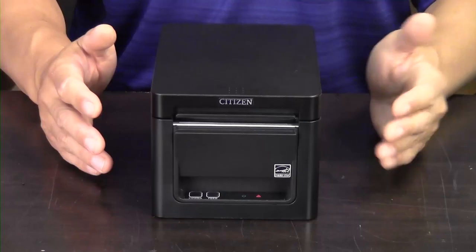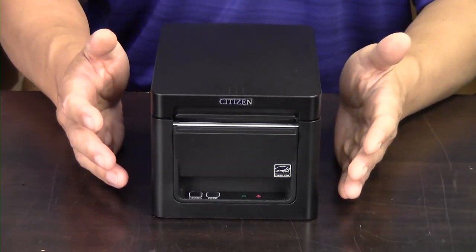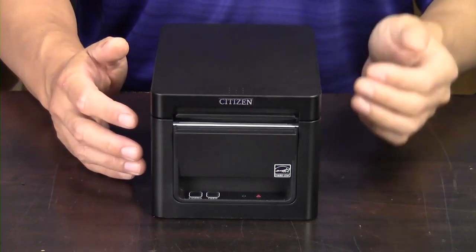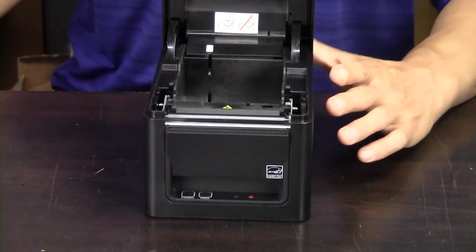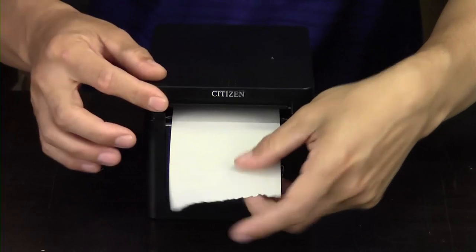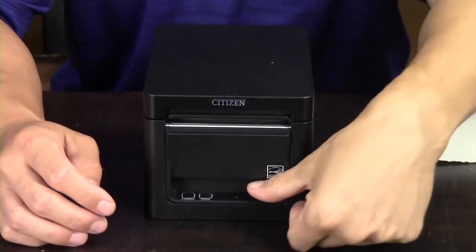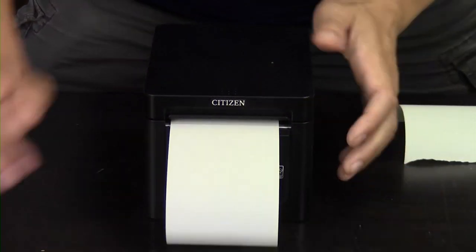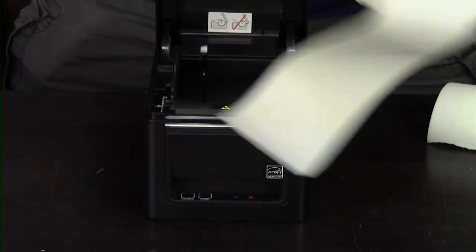It's a very nice model and they've made some very good cosmetic as well as performance enhancements over their previous printers, and we're going to kind of go through those. This is a front-exit, top-loading model. So you open up the cover, drop in the receipt paper, and you're good to go. The paper comes out the front and you can feed it by pressing the feed button.